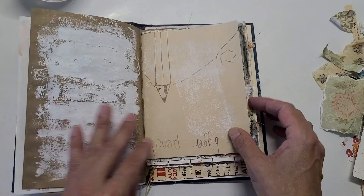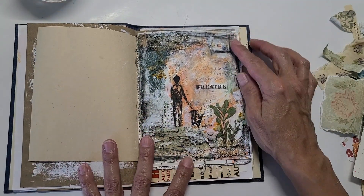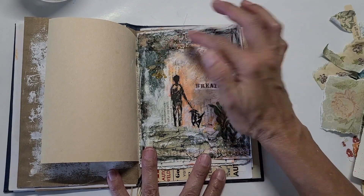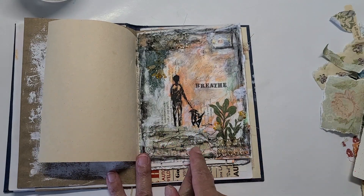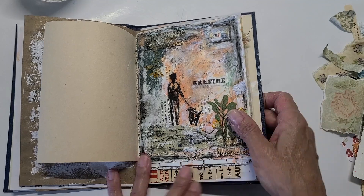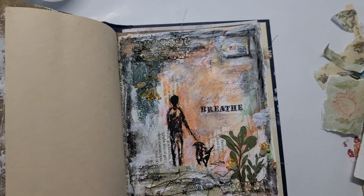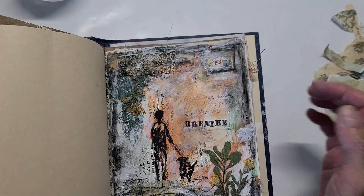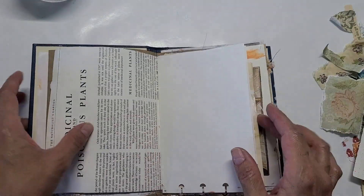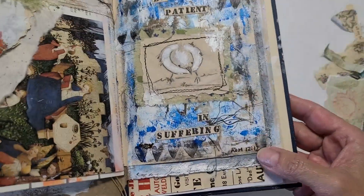Here we have added paint and different things — I did this off-camera. I was inspired by walking my dog and added some flowers I found along the way, some lace, and some stitched fabric. Here is a little stamp, just recording a little bit of my day. I started intuitively; it was kind of a dark, rainy day. And here's a little bit of journaling we did on camera — this precious little bird with the verse Romans 12:12.